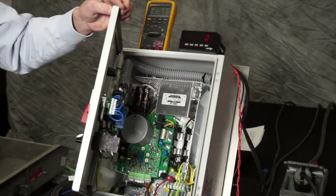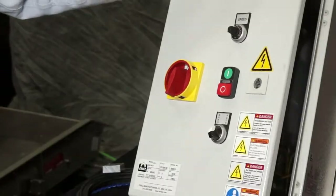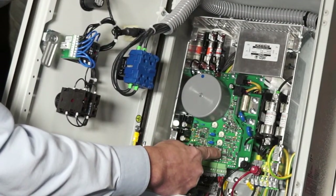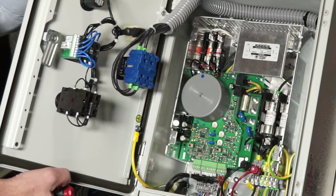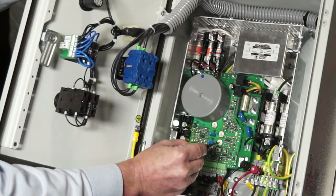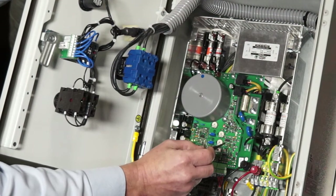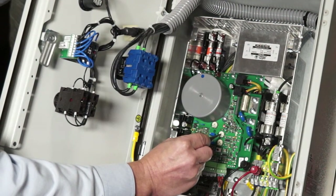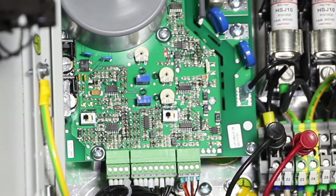Now we'll go through the closed loop setup. Initially, we'll switch the closed loop/open loop switch to the left — that turns the closed loop on. We will adjust the P potentiometer all the way to the seven o'clock setting, and the I potentiometer gets set to the 12 o'clock position. That is our basic starting point.